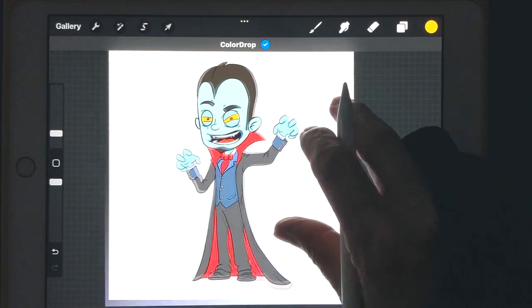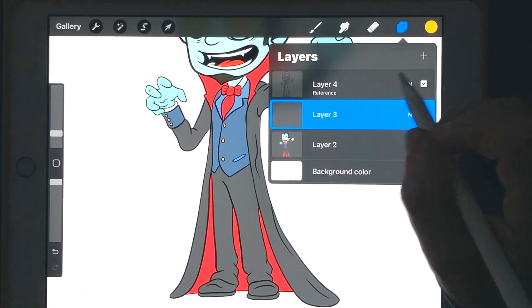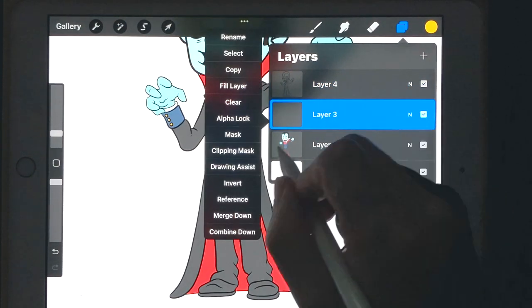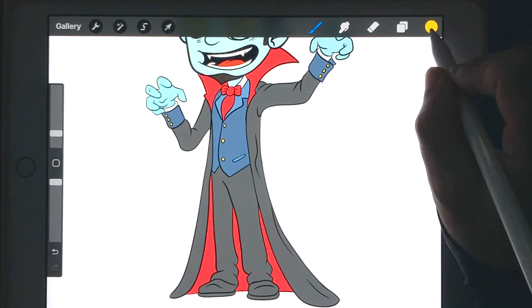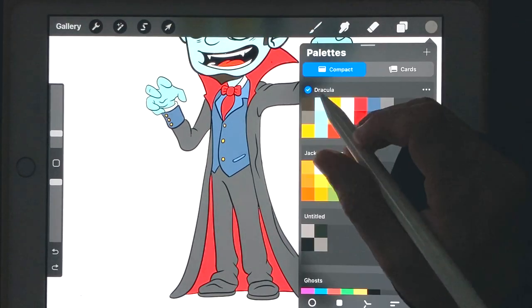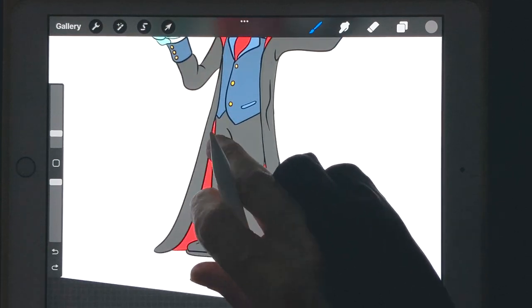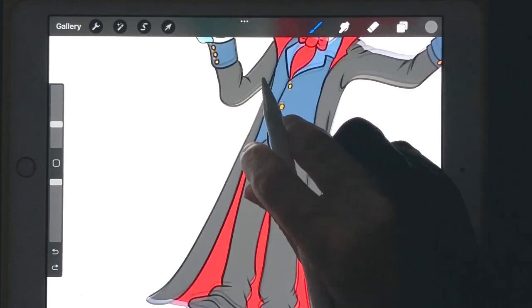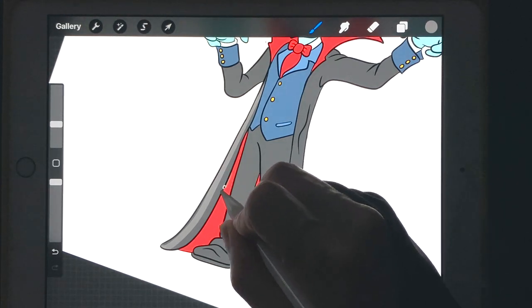All the coloring is done. Let's start on the shadow highlight layer — make a new layer on top of our colors, turn off the Reference, go back and set it to Clipping Mask, which will allow us to only color on where we already have color. I'm going to make my brush a little thicker for this because we have to color in large amounts. I'll make a highlight line going down on the cape, and maybe one on the inside here too.